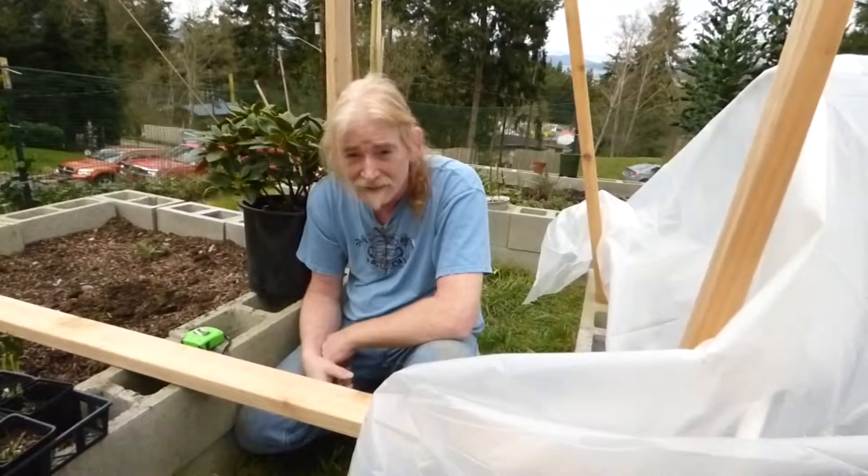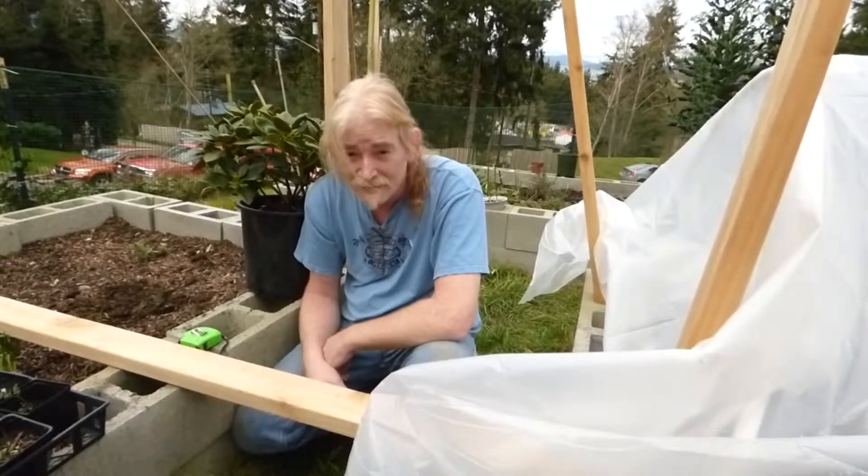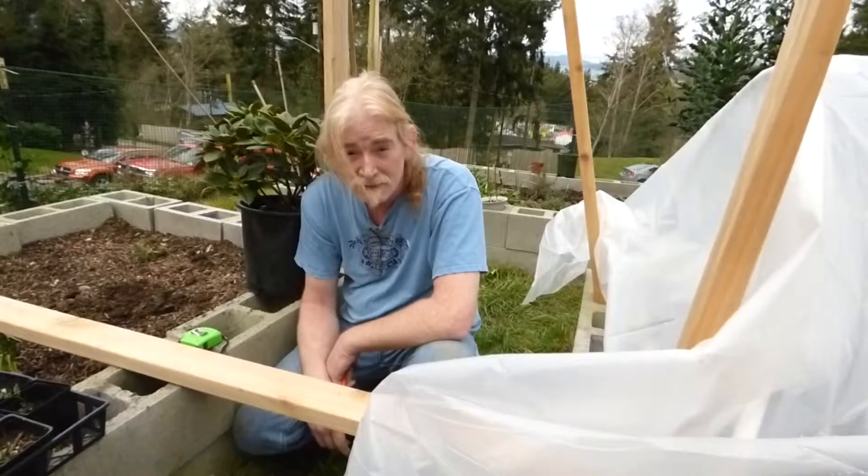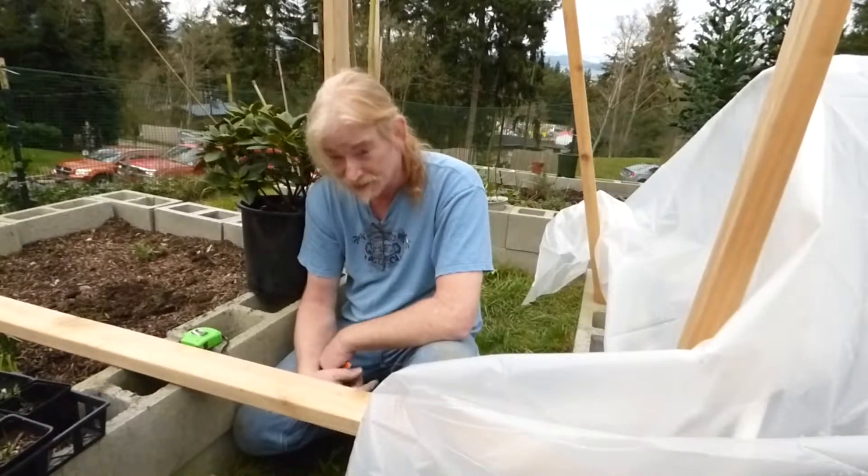Marky Mark's DIY. I'm Amber and I'm Marky Mark and this is the DIY. We're going to make an arbor that's also going to double as a trellis.